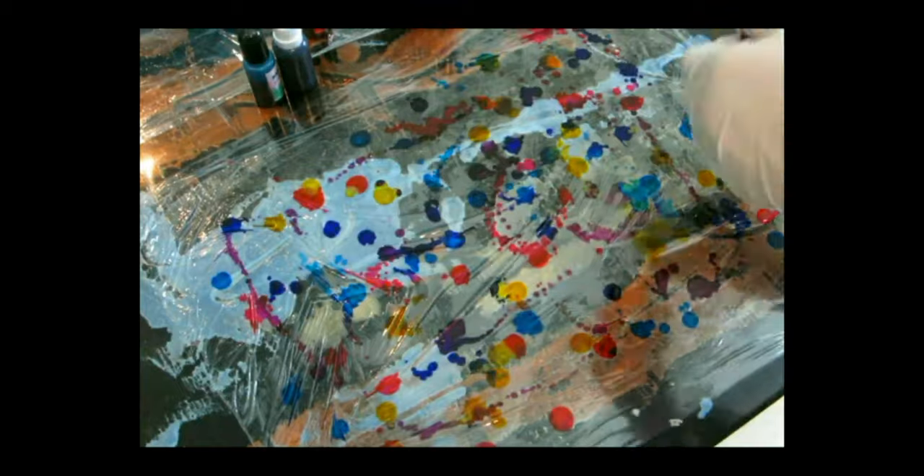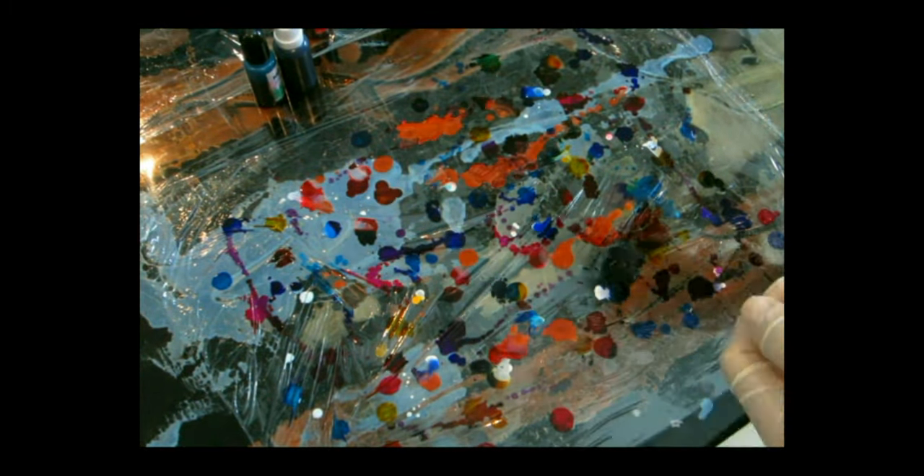All you're gonna be needing is some saran wrap. Put your saran wrap on a flat surface — it doesn't really matter if it's level — and then literally just pour all your alcohol ink colors together. That's why I call it a dirty pour, just like if you were doing a dirty pour with acrylic paint where you put all the colors together before applying them to your project.